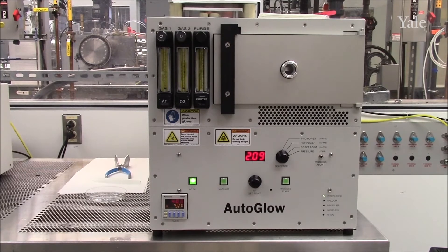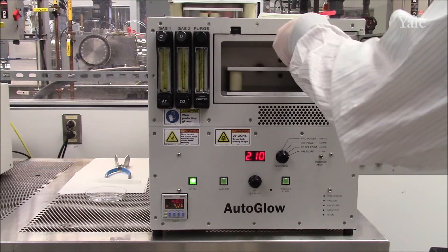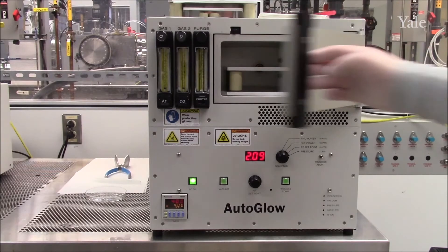When you come to the tool, first verify that the vacuum switch is off, and then open the door and place your sample inside the chamber. Place your sample on the top plate for a faster, more aggressive etch, and the bottom shelf for a lower, gentler etch. You can consult the literature for additional information.